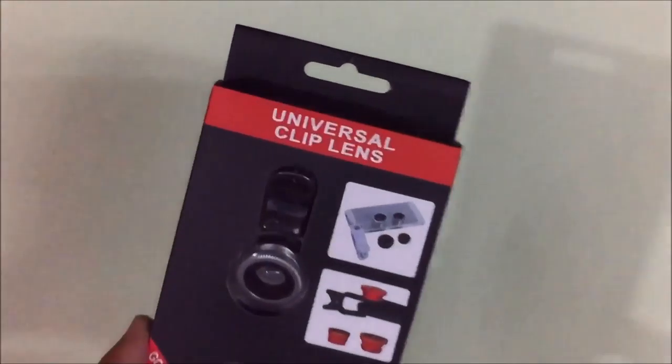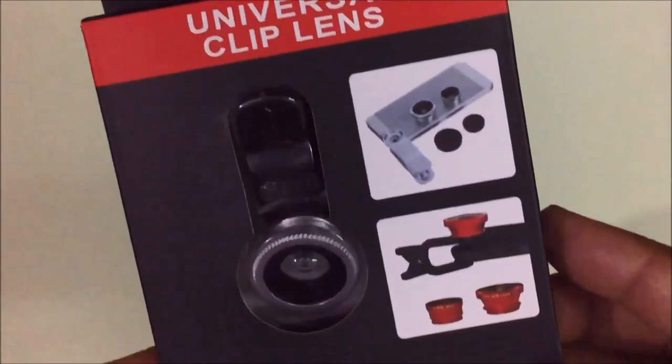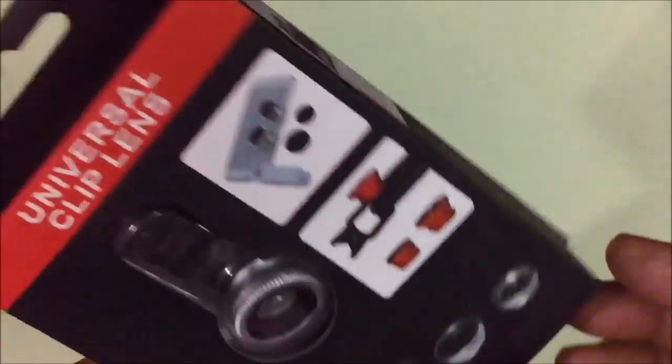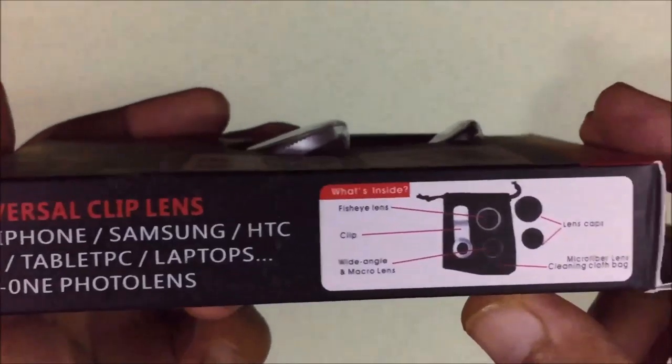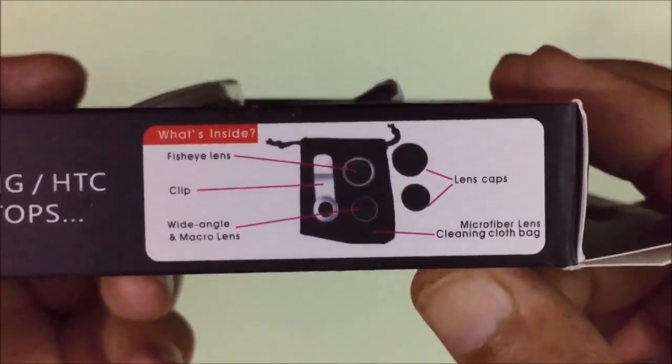Hello friends, this is a universal clip lenses set of three. It can be used with iPhone, Samsung, HTC, or any smartphone.